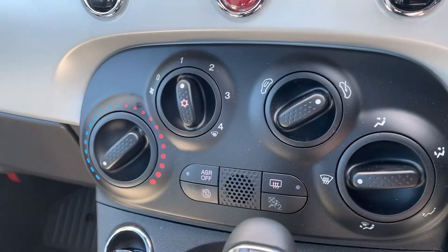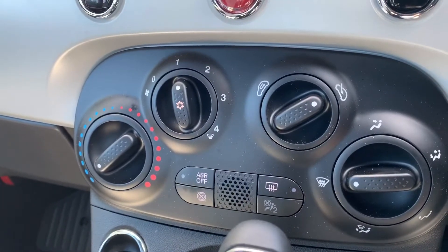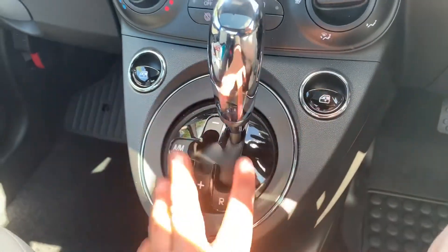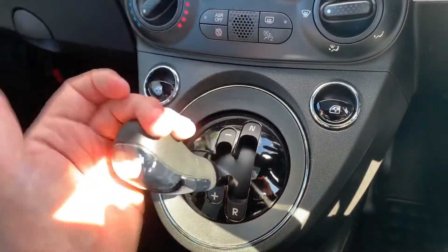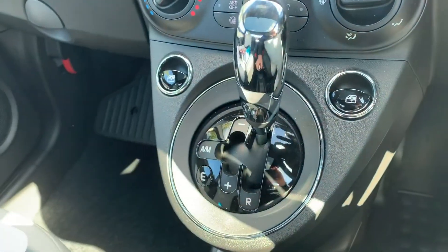Under that we have our rear heated screen, and we can also turn off our stop/start and traction control from down there as well. We then have the passenger and driver electric windows, and the gear lever for the semi-automatic gearbox — neutral, automatic, up a gear, down a gear, reverse — so very easy to use.